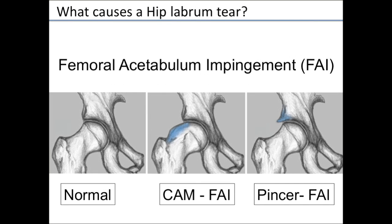FAI, or Femoral Acetabulum Impingement. On the left side of the screen is a normal hip with a concave femoral neck. In the middle picture is cam FAI, where the femoral neck is not concave but convex — that bump keeps bumping into the acetabulum and can lead to labrum tears and cartilage breakdown. The last type is pincer FAI, where there's too much bony overgrowth on the acetabulum side causing pinching. Many people have a combination of both.